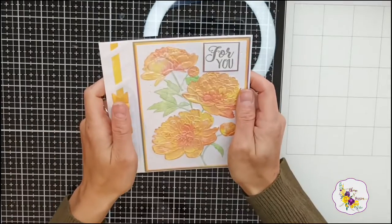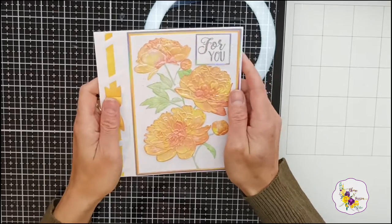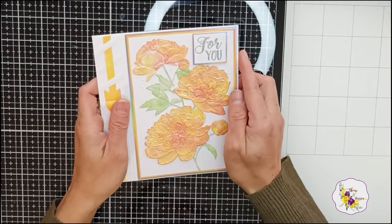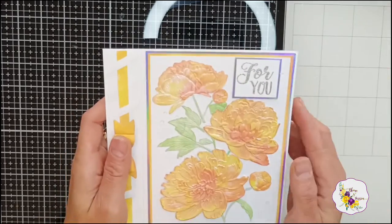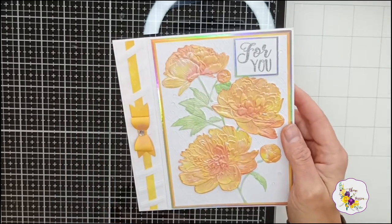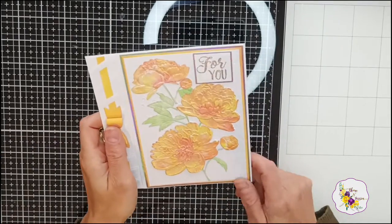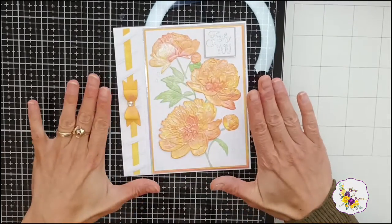I would have come back before now, only I had such a disaster in my craft room. On the same day, both my die cutting machine and my heat tool just died. So I had to go and order new ones, and they've just arrived over the weekend, so now I'm back to crafting again.